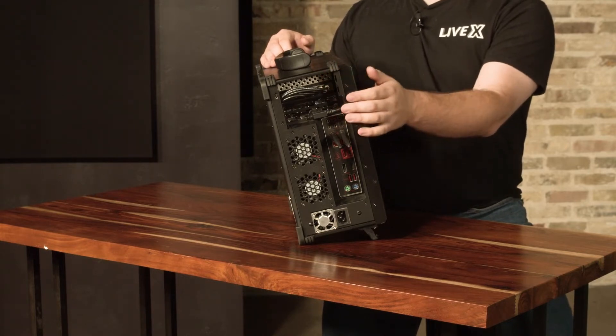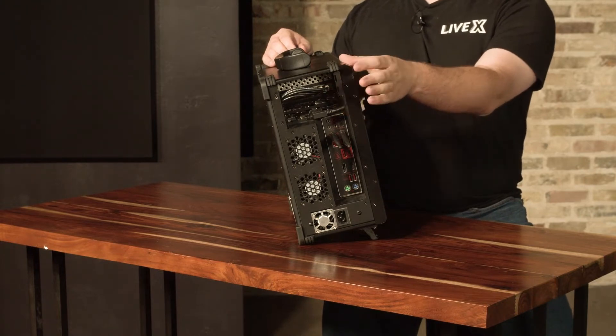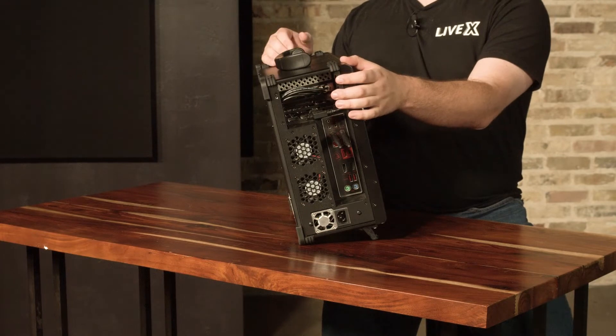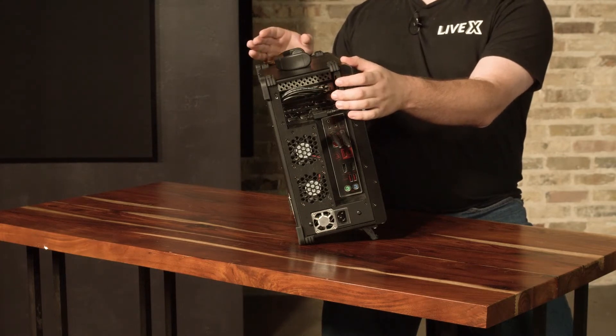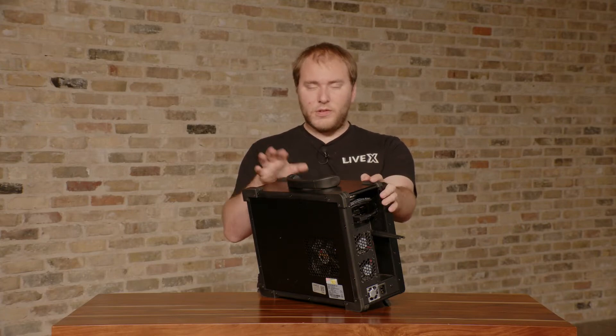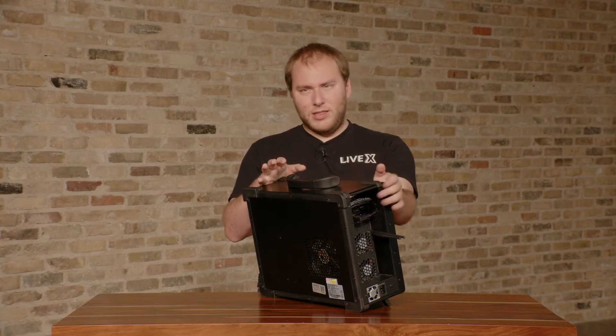Below that we have the graphics card. Here we have one HDMI port and two DisplayPorts that are available for connecting monitors. This is where you would connect your external monitors — you can add up to three others including the one already on here, giving you four total monitors.